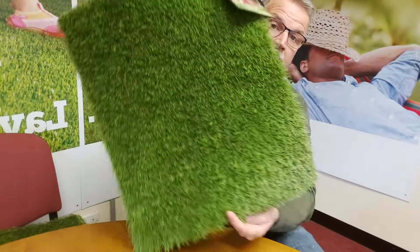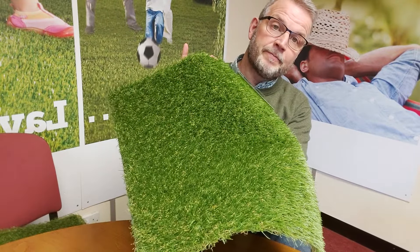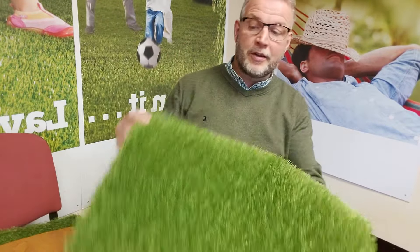So that's our first product, the Ludlow. If you like this product, visit www.quickgrass.co.uk. Or it may be that one of your approved installers has sent you this video, so contact your approved installer — they'll go through the products with you and talk about installation costs. If you're buying direct as a DIY person, you can buy the product directly from us. So that's the Ludlow: a really nice entry-level product, looks good, great all-around family garden option.